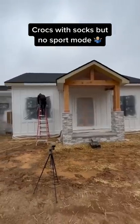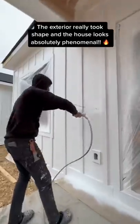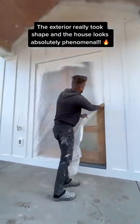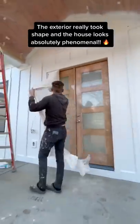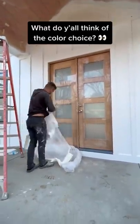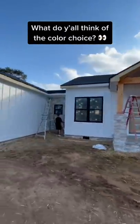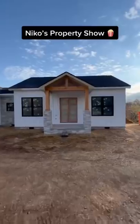Check my guy out — crocs with no sport mode. He's right there on the ladder getting everything sprayed, going around the front door, getting all this board and batten done. Look as he pulls off this plastic off that front door — it's like an unboxing video. I absolutely love how the house looks now that all this white paint is on there. It's Sherwin-Williams Extra White.